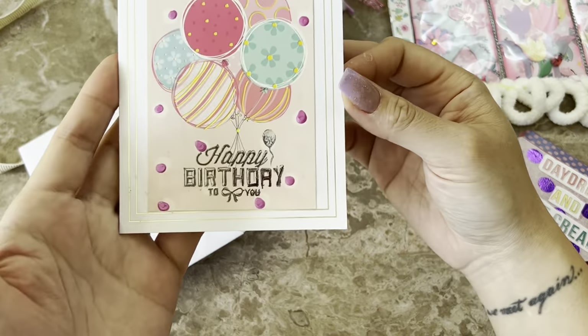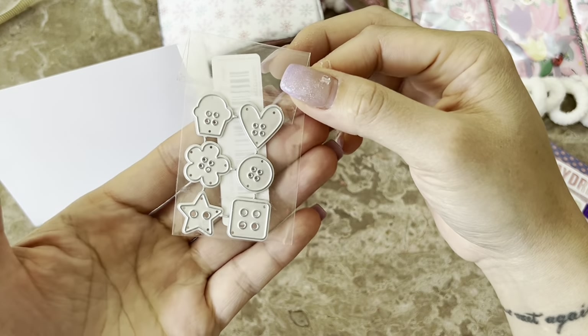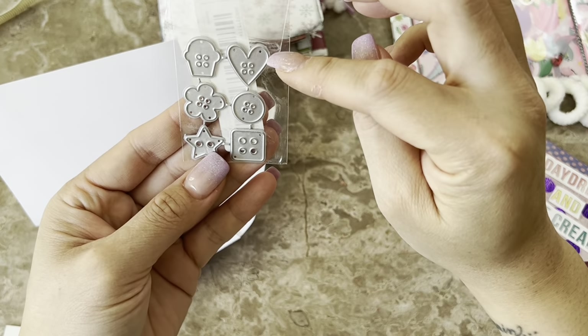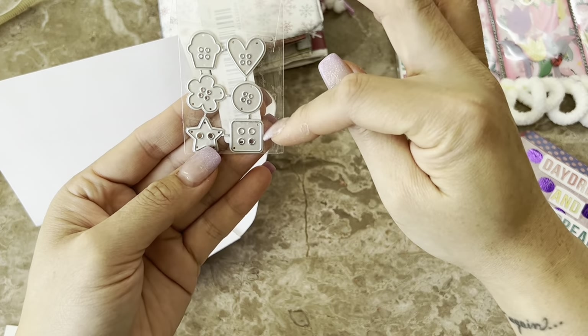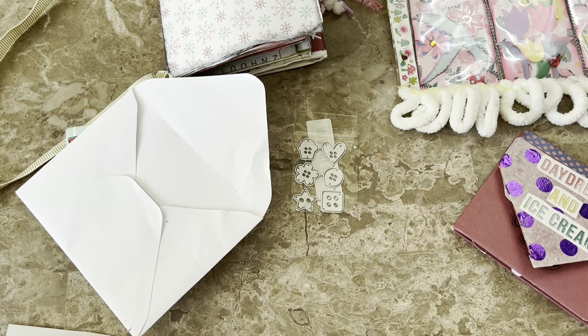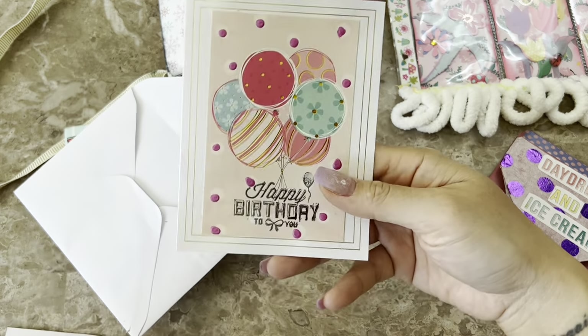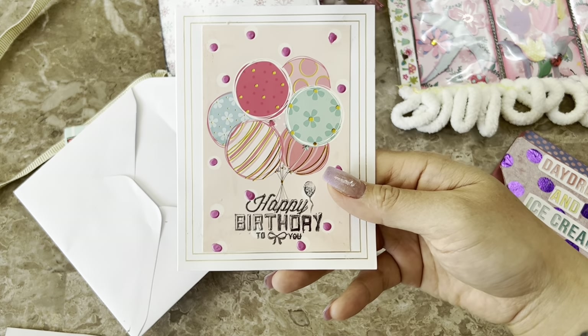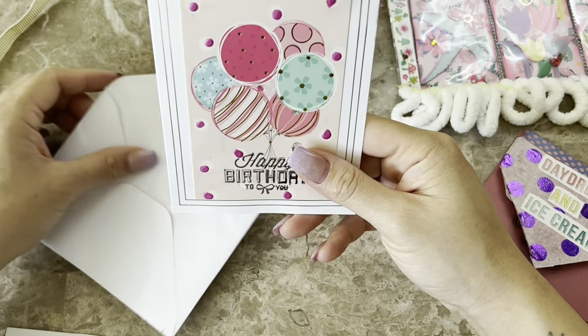The card says 'Happy Birthday to You,' and on the inside — oh my goodness — she's included a little die set with a cute heart, cupcake button, flower, star, and a little square button. So darling. That message on the inside — she's apologizing, but Thelma, you are more than right on time. And if you guys don't know, Thelma is currently going through some health issues — if you could send some positive vibes her way, I would so greatly appreciate that.